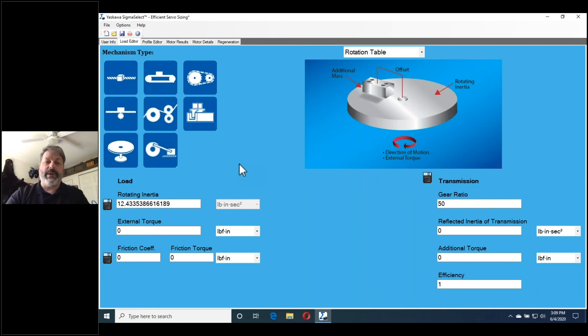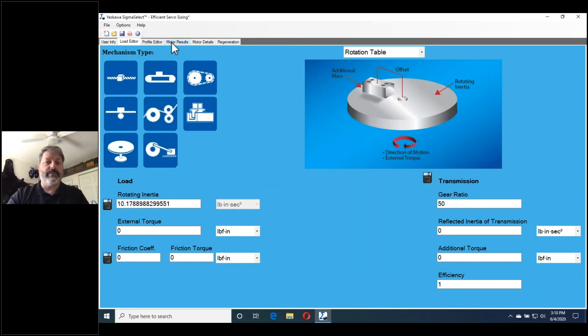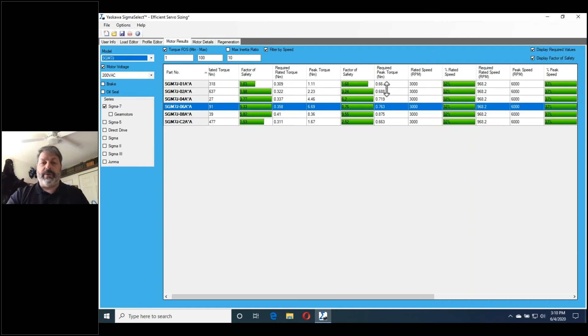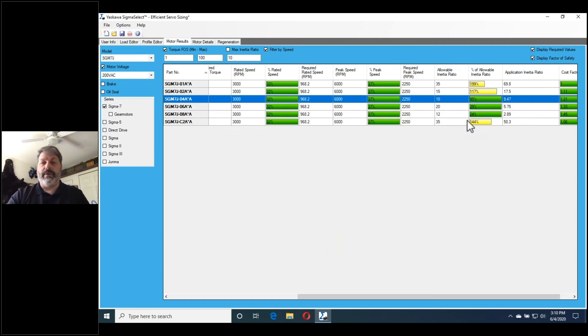That sizing of a 600-watt motor is based on all of our best guesses. But what happens when we put in accurate information? We'll go back to sizing and change just two out of three values — we'll change the diameter and the thickness. Somebody came along and designed that plate to be a half-inch thick instead of 5/8, and it turned out we only needed 22 inches diameter instead of 24. When we only change those two values and go back to results, we can see torque and speed are still good, but look at our inertia mismatch — this is now allowing us to go down to a 400-watt motor.